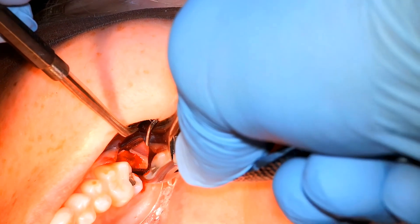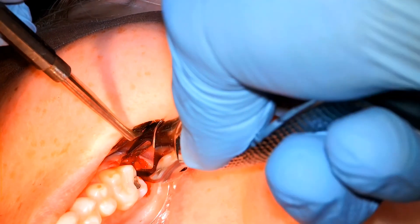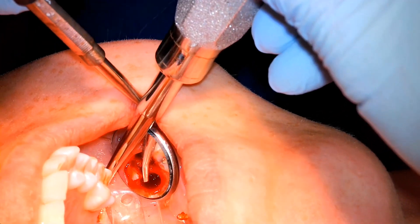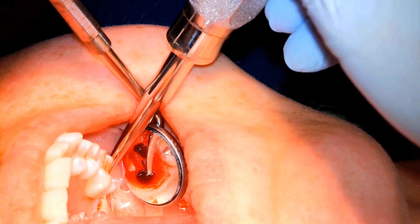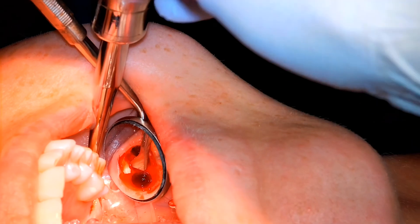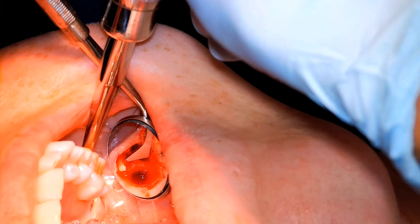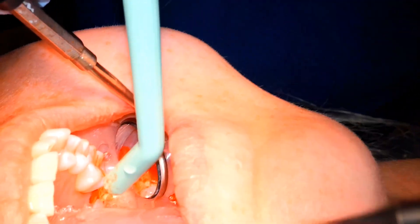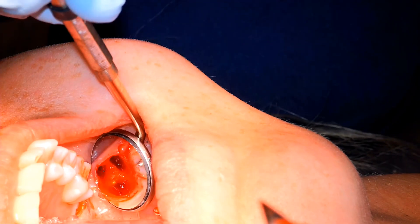The distal root had that decay on it, so we want to grab fairly deeply. You can see it's already kind of busting up before we even grab it — just turns to mush. We're going back with the mini Cryer elevator, engaging that distal root. The Cryer has to be sharp to do this, so make sure it's sharp. We're lifting up and levering with that wheel-and-axle motion, lifting along the path of withdrawal. We're left with a very nice socket — the gingiva isn't affected, bone is barely touched, no injury to the sinus. All is well.